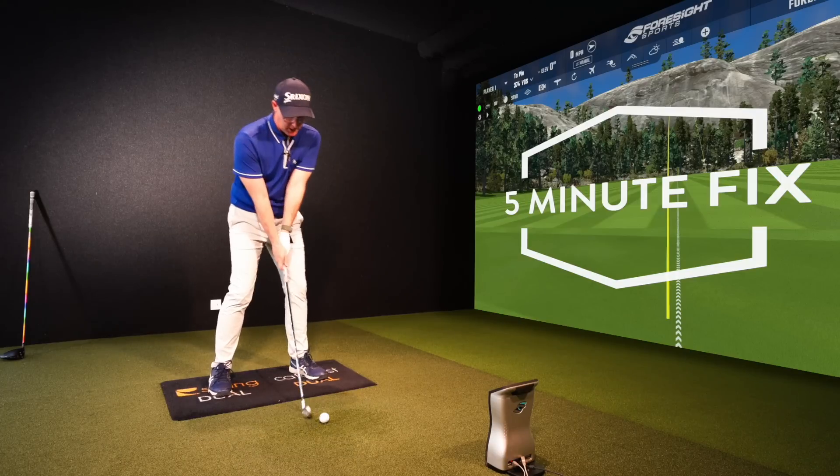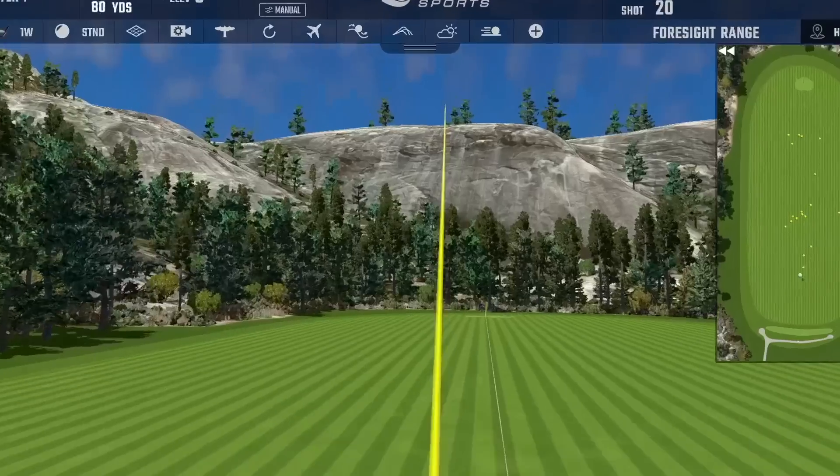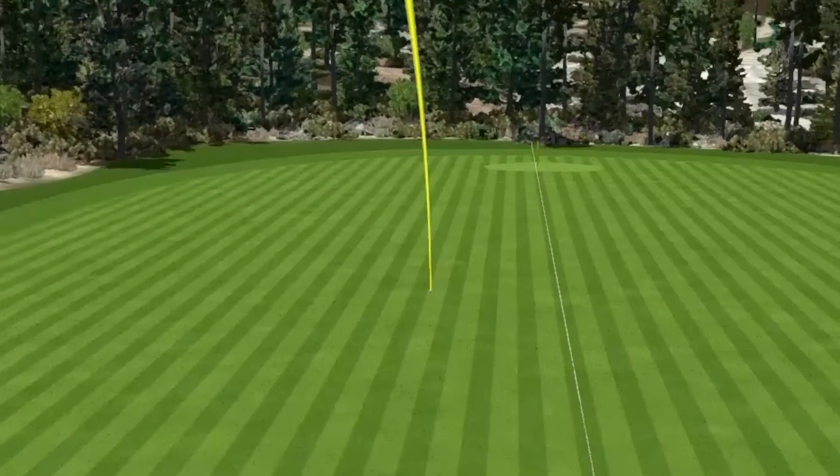Today's drill is helping golfers strike their irons pure, improve their driver, and making them understand the importance of creating energy.